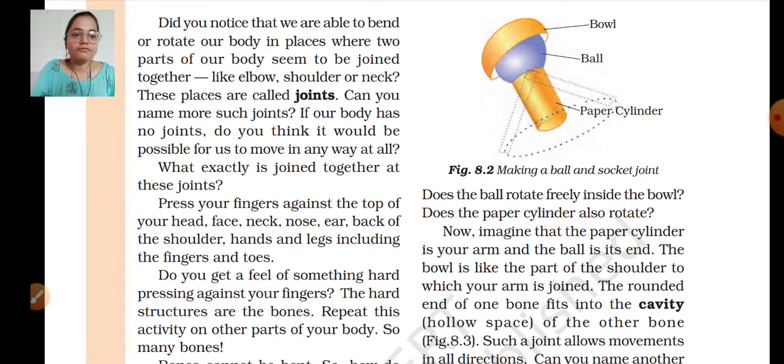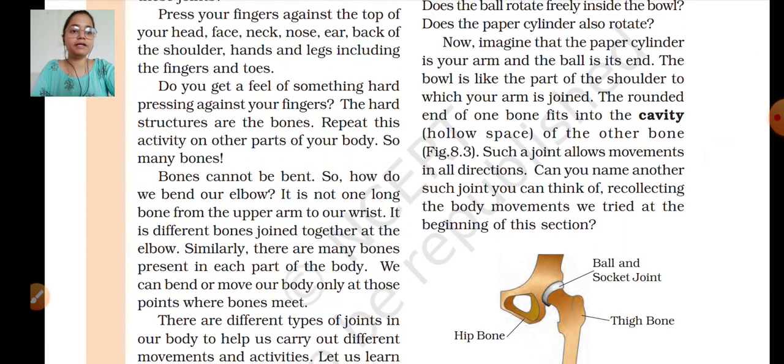The rounded end of one bone fits into the cavity of the other bone. Such joints allow movement in all directions. This type is called ball and socket joint — joints where you can move in all directions. Like if we fit a ball into a socket, it will rotate completely without any problem — just like our shoulder, we can rotate completely because it is a ball and socket joint.